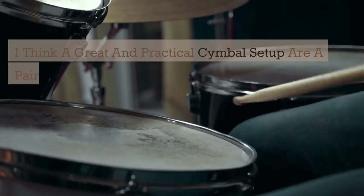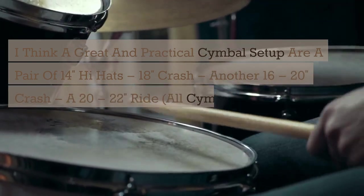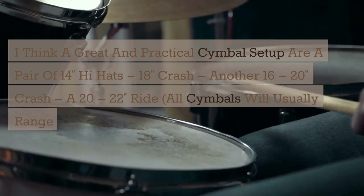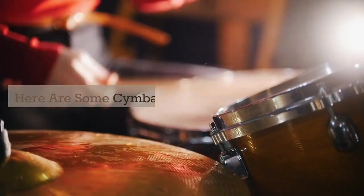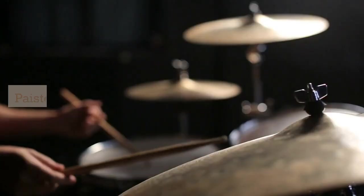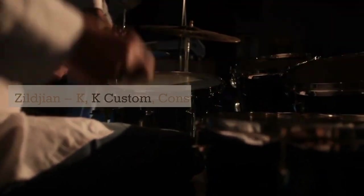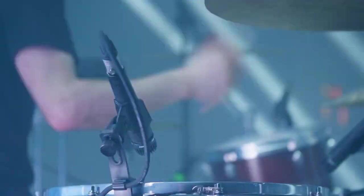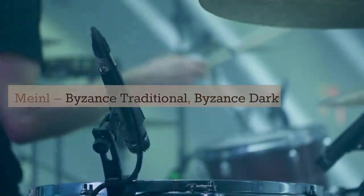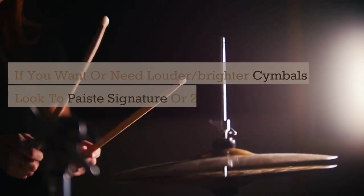A great and practical cymbal setup includes a pair of 14-inch hi-hats, an 18-inch crash, another 16–20-inch crash, and a 20–22-inch ride. All cymbals will usually range from $250 to $600 within those diameters. Recommended cymbal brands: Paiste Traditional, Signature, Dark Energy; Zildjian K, K Custom, Constantinople; Bosphorus (any); Istanbul (any); Meinl Byzance Traditional and Byzance Dark. If you want or need louder, brighter cymbals, look to Paiste Signature, 2002s, or Zildjian A Customs.